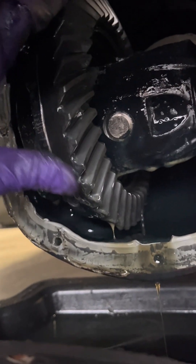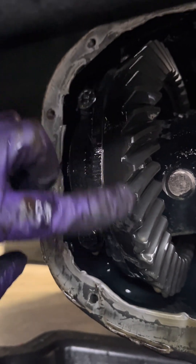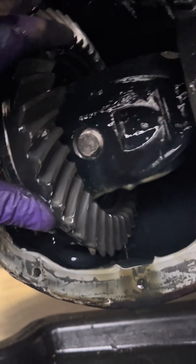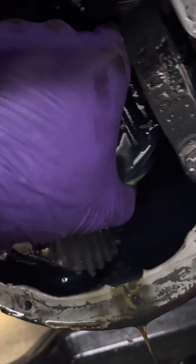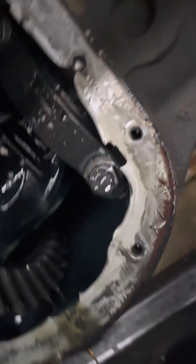Then we'll take this top bolt out. Right in here on this ring gear somewhere, it will have what your gear ratio is. While you're in here, you want to check the teeth, make sure there's no wear or anything like that. All looks really good in here. We're going to get this drained out, spray some brake cleaner in here to get any metal residue off, and see what happens.